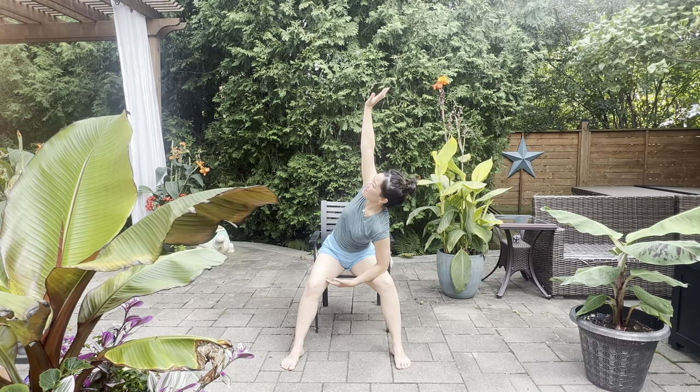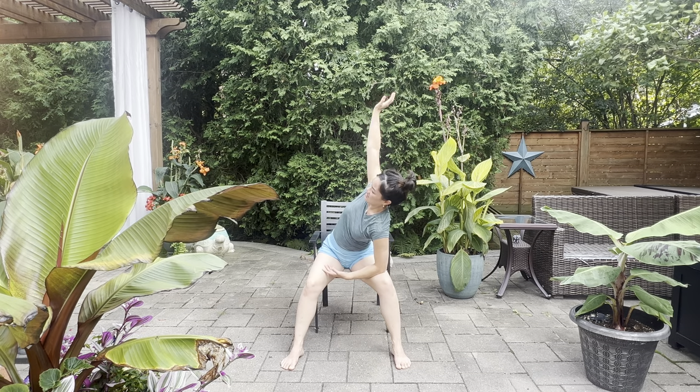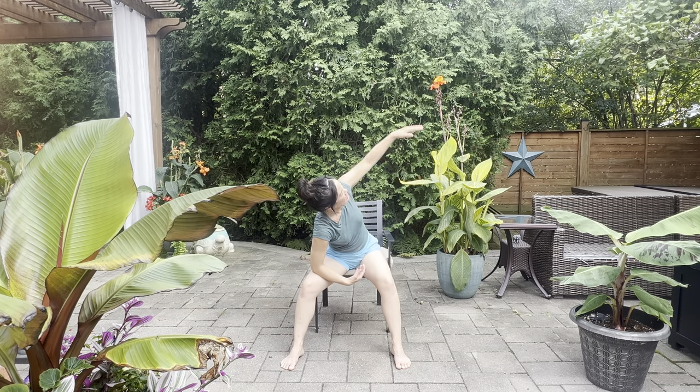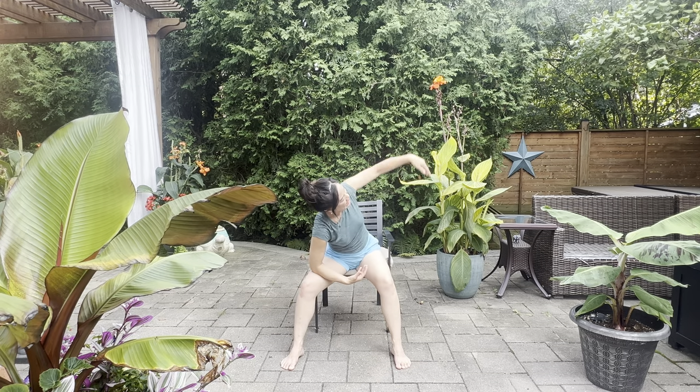Now let's go for a side twist. Take your arms down onto the thighs, take your left arm all the way up for a high five and down. Other side — up and down. Don't forget connecting breath with movement: inhale, exhale. Breathing in and out, in and out. One more on each side — in, out, in and out.